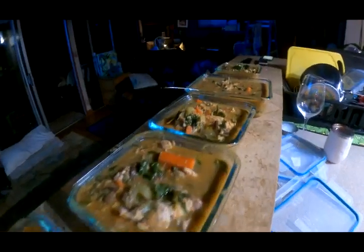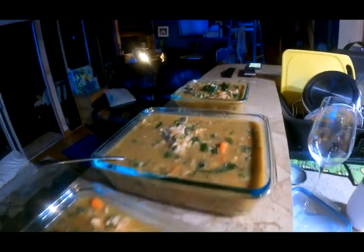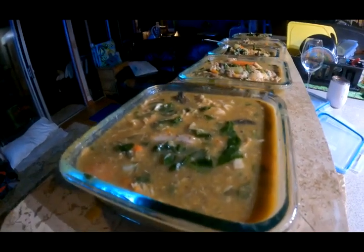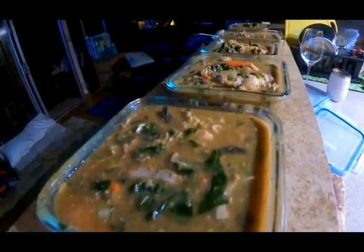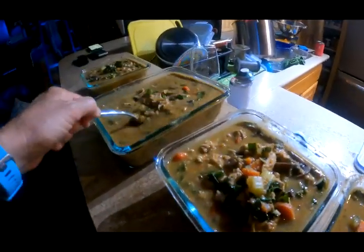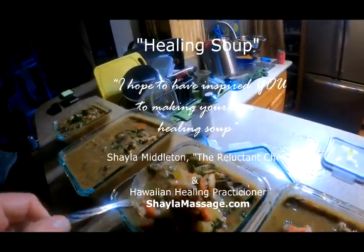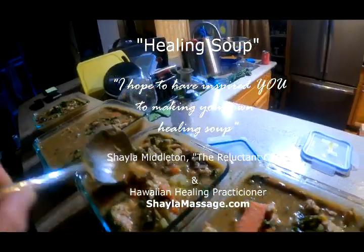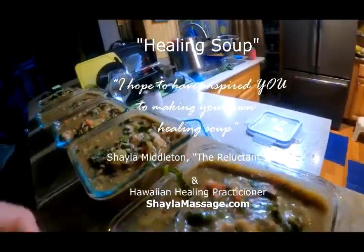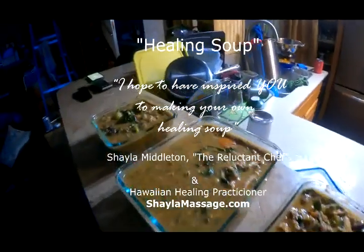One last thing: make sure that you stir the soups and leave them out so that they cool before you put them in the refrigerator. If you put them in hot, they create condensation on the lids, and that's a breeding ground for bacteria. So make sure you lay out your soups, stir them, and get them quite cool before putting them in the fridge. That's my last tip for the day. Thanks for watching — I hope you found something of interest and might try to make yourself some healing soup.